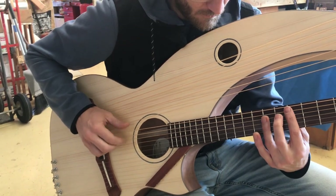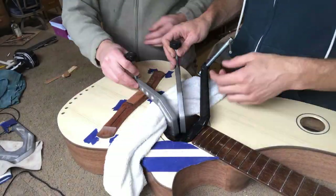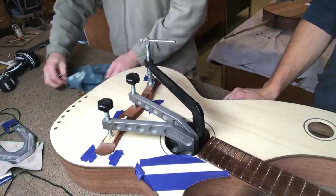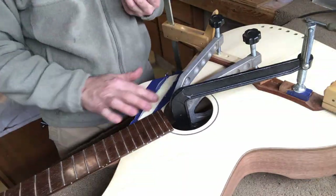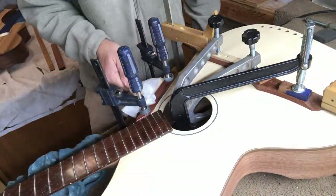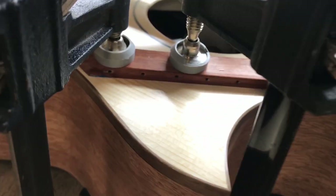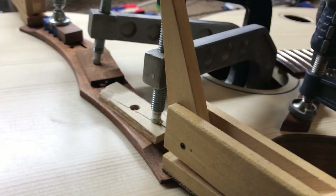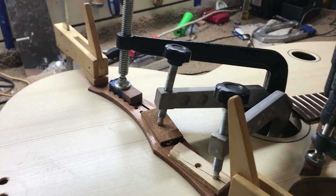Hey guys, this is Dave here at ToneDevil Guitars and we just finished up this S20ST steel string super treble harp guitar with a cutaway. We're going to show you a little bit of the end of the build process here. We didn't get much of the rest of the build, but you can see the bridge getting glued on here. Tone's got the tie block going down and the clamps are all clamped up. You can see those two luthier clamps on the outside of the bridge, and just a couple bar clamps on the tie block. Those luthier clamps are very important to hold the ends of the bridge down so that gets a nice secure fit all the way around.